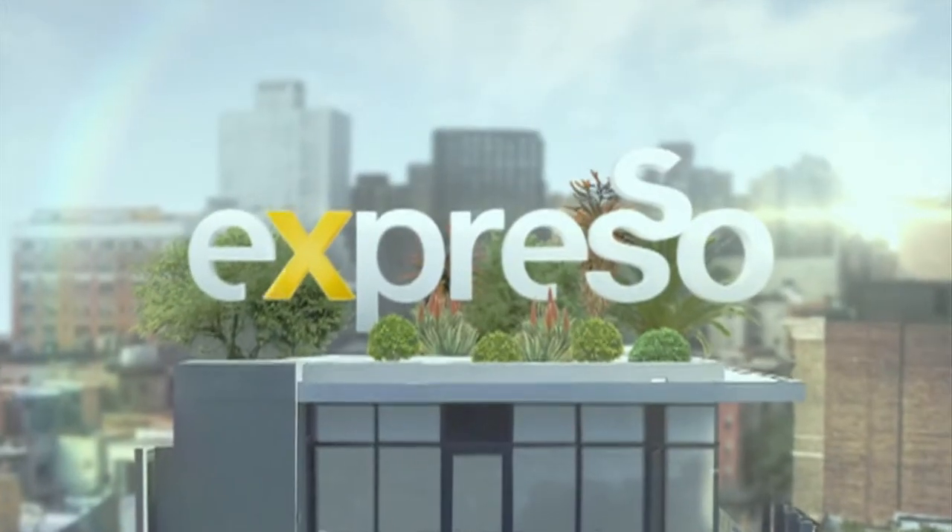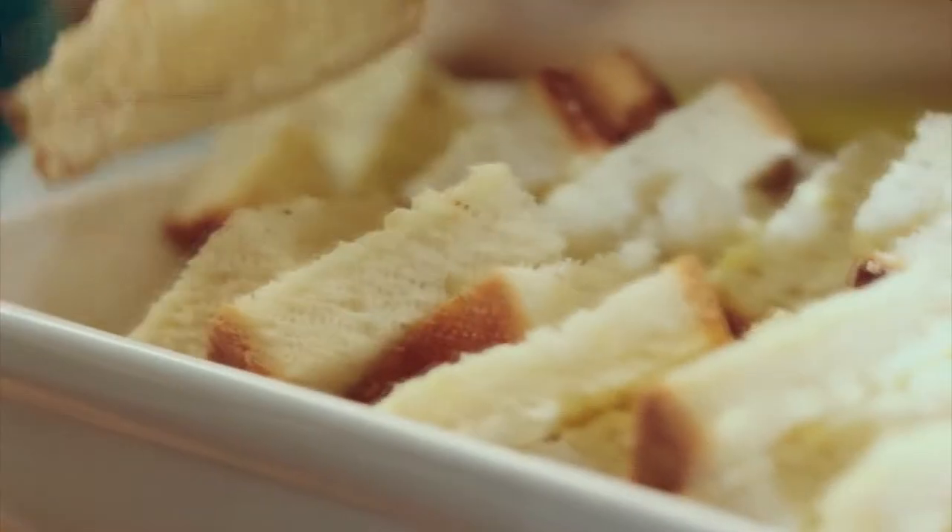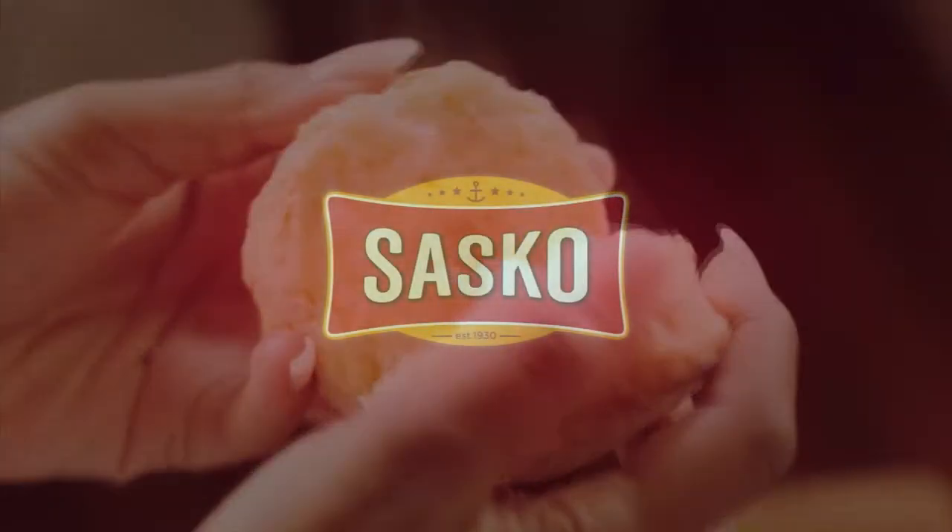It's my feel-good breakfast show. Sasko — baking together since 1930.